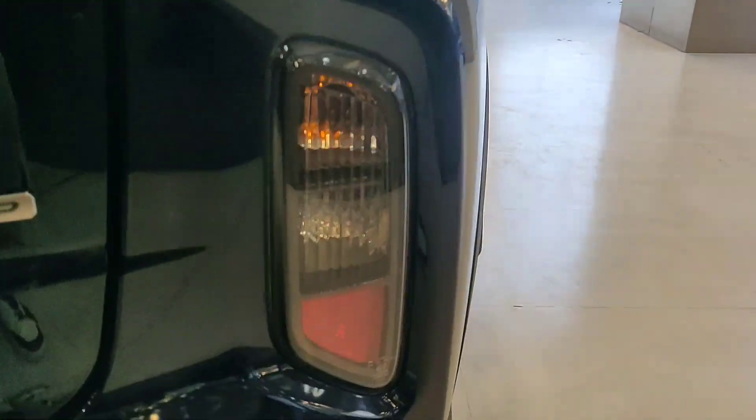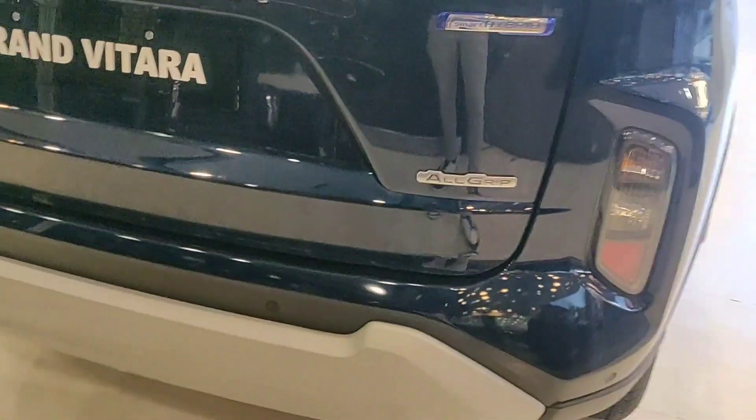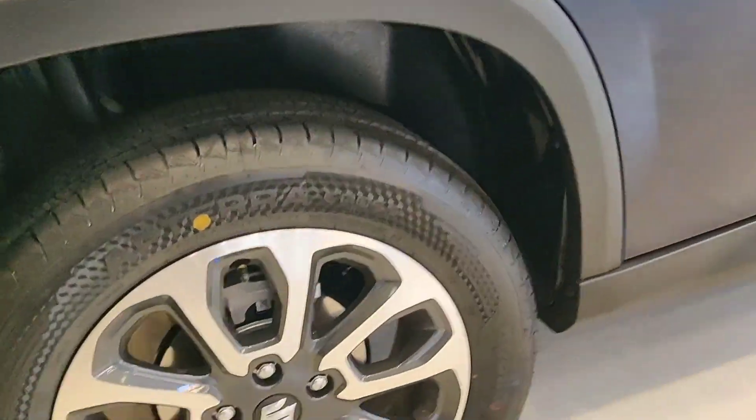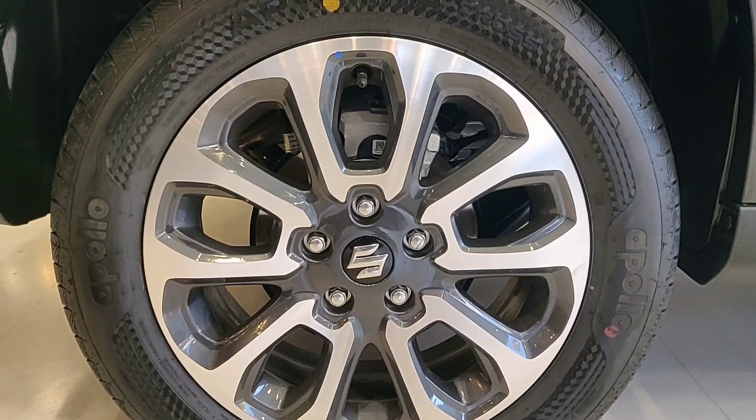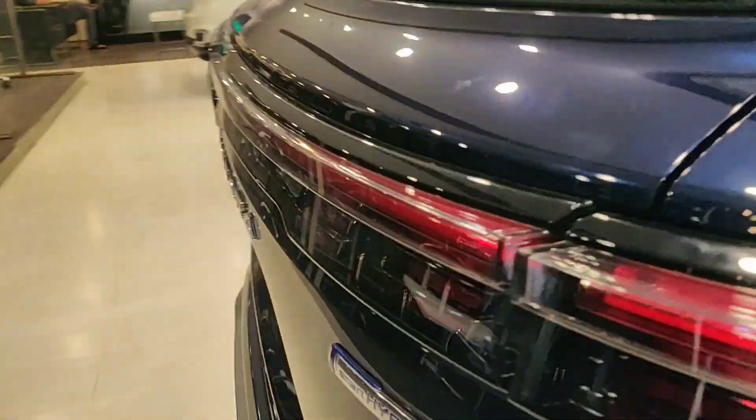These are the rear tail lights which go all across the back with the Suzuki logo in the middle, and these are the rear indicators. This is the bumper finished in fiber, and this is the rear alloy wheel with disc brake here as well, which is a good thing.